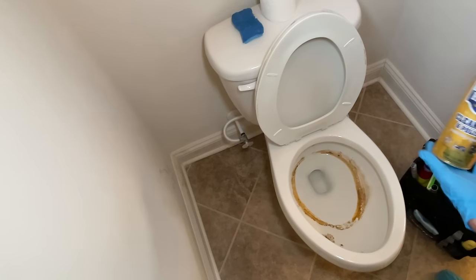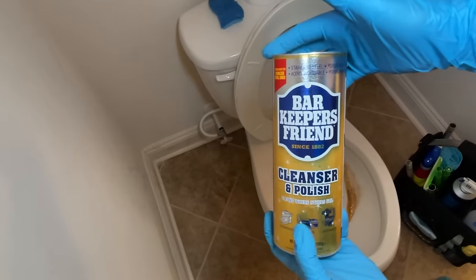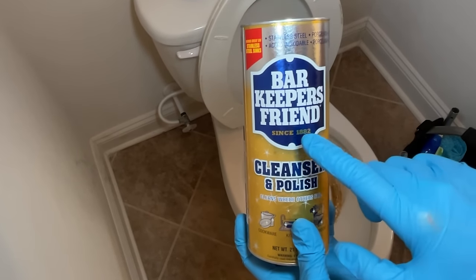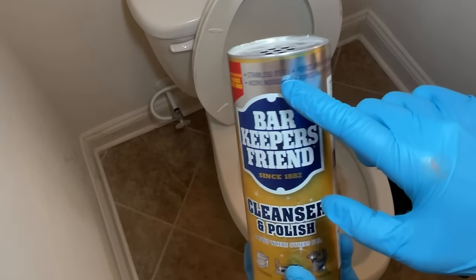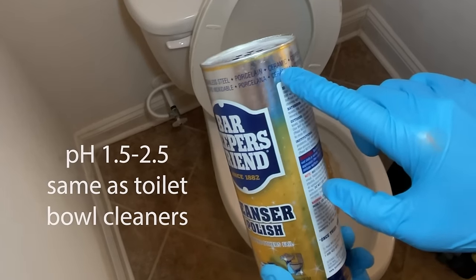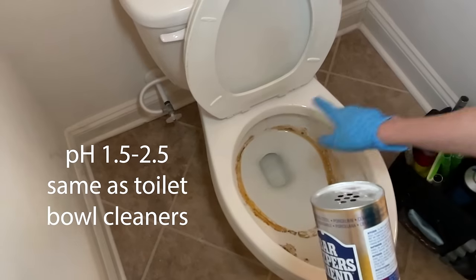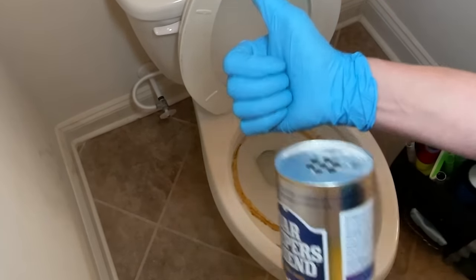We're going to use Barkeeper's Friend. Now if you look at Barkeeper's Friend, it's been around since 1882 — that means it's a reliable product because it's still here. It's good on stainless steel, porcelain, and ceramic. The inside of the toilet has a porcelain or ceramic coating, so it's perfectly safe.